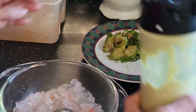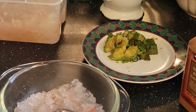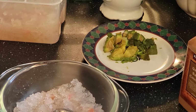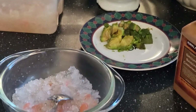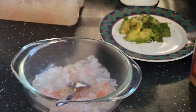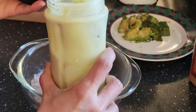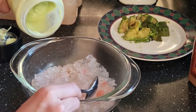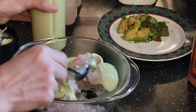Next is the avocado — I'm going to blend it again because it's kind of thick. Then let's put some of this avocado mixture in, and you can mix it first.